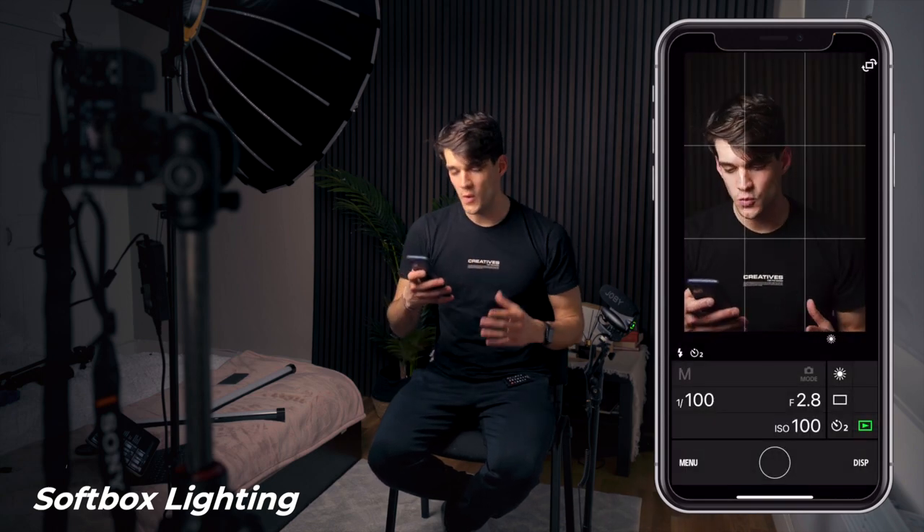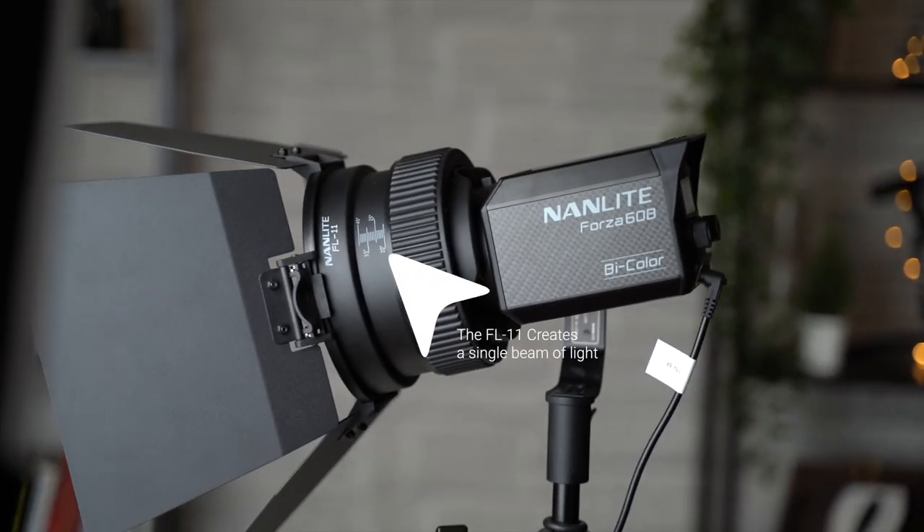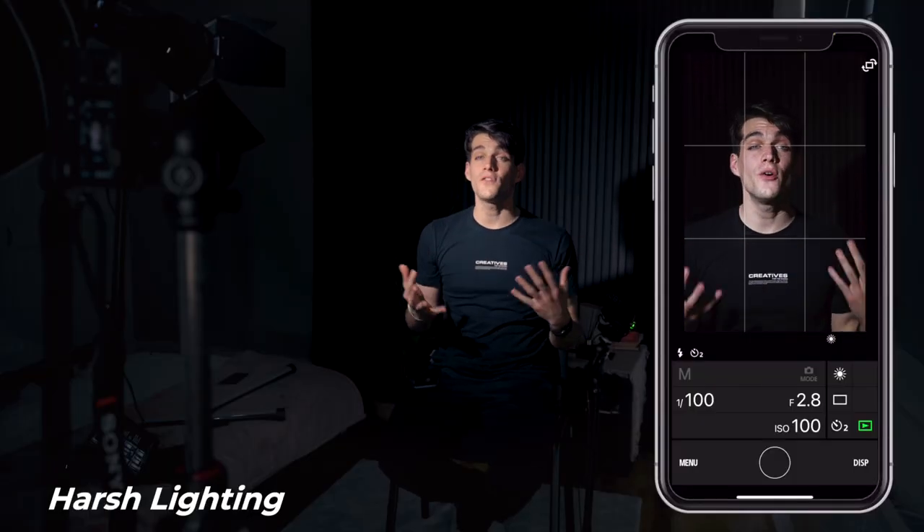Now let me switch from the softbox to the Fresnel light — the Forza 60B — with a very strong source of light. We now have a Fresnel pointing towards us. This is very harsh and the shadows on the face are very harsh as well. As you can see from the background, we have a very strong and defined shadow.